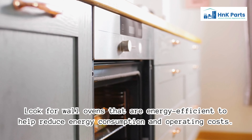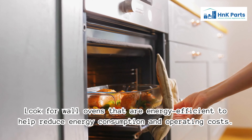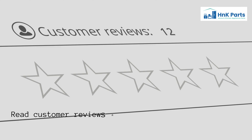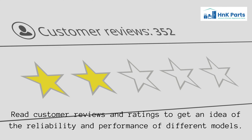Look for wall ovens that are energy efficient to help reduce energy consumption and operating costs. Also read customer reviews and ratings to get an idea of the reliability and performance of different models.